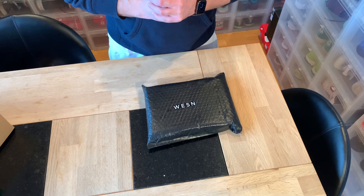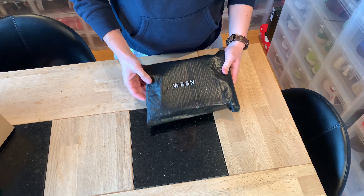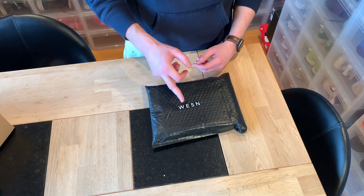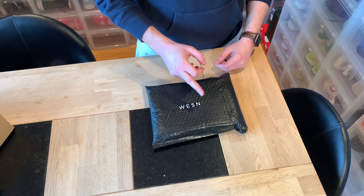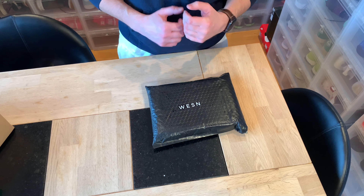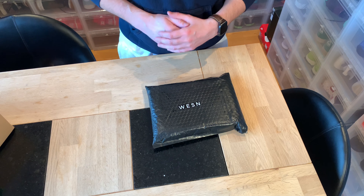Hi everybody, this is Serp Kjær, another day, another unboxing. This is a package that I've been waiting for a long time. Westsend — I think that's how you pronounce it. It stands for West East South North. They sent it right away. Great service, great connection. They replied to me quickly and everything.